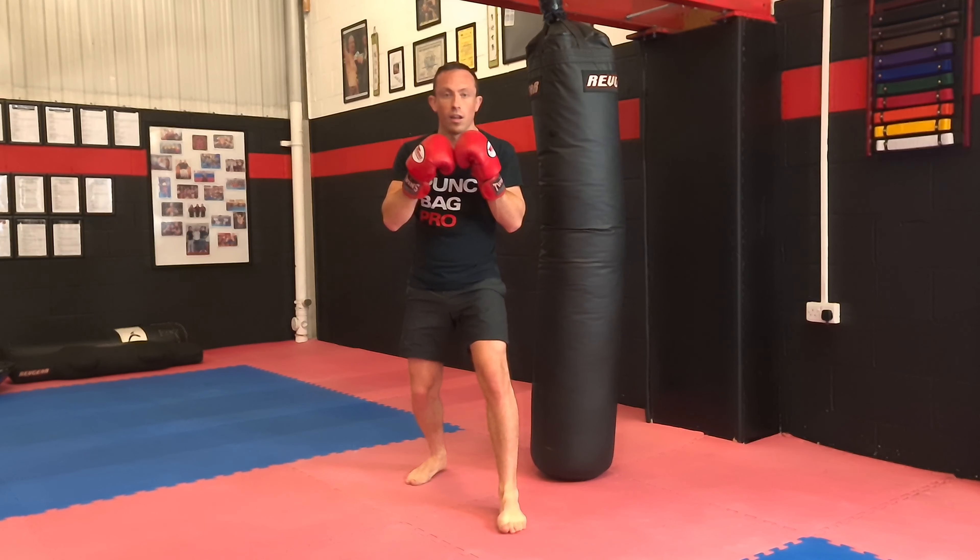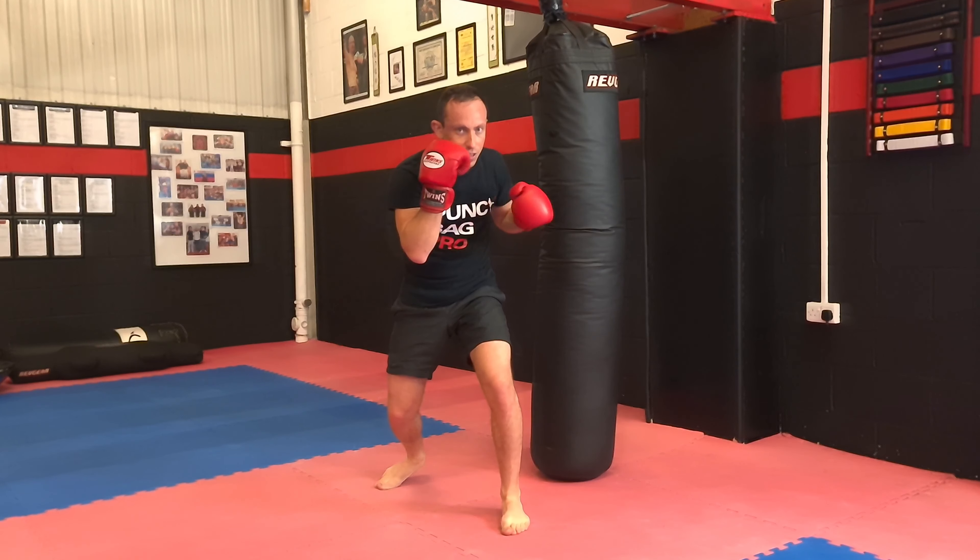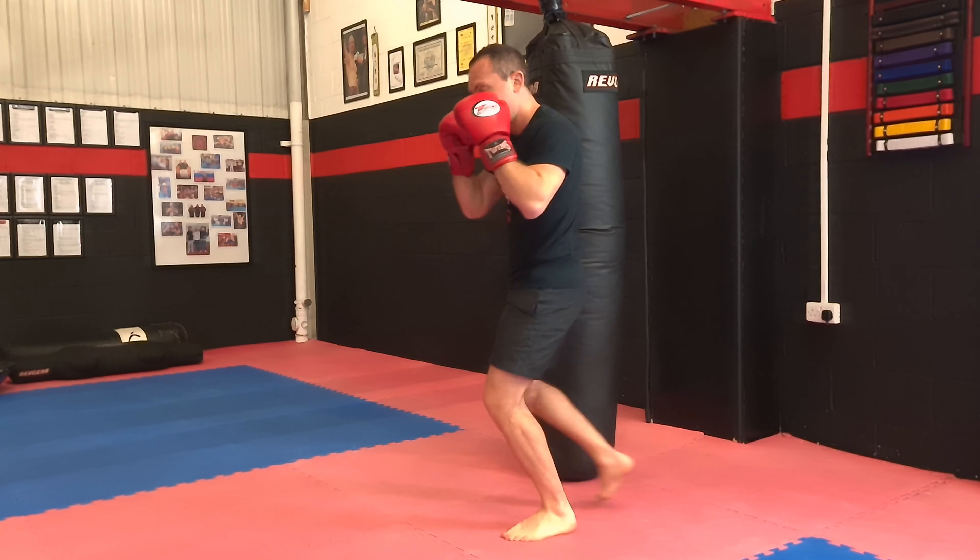So we go: four uppercuts, liver shot, left head hook, slip and step off.